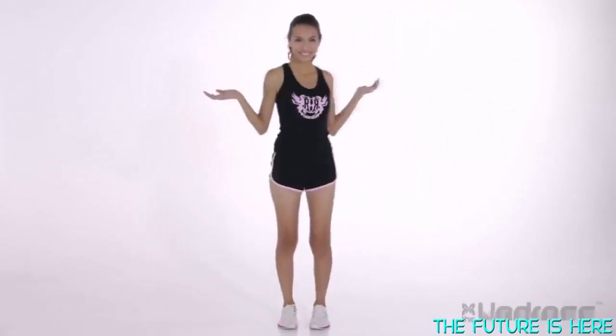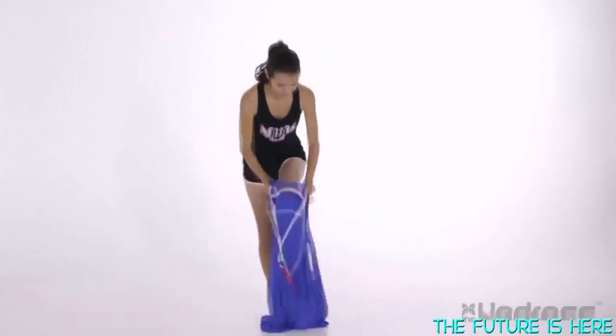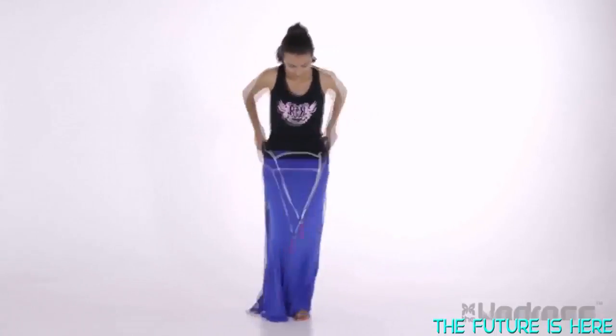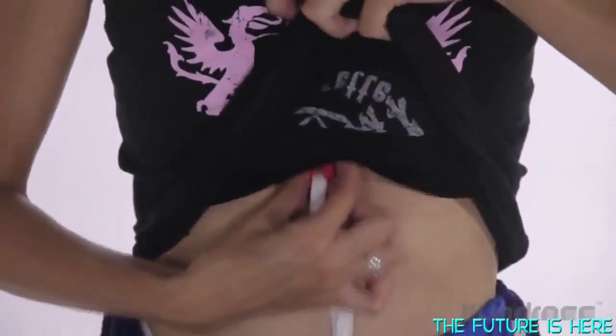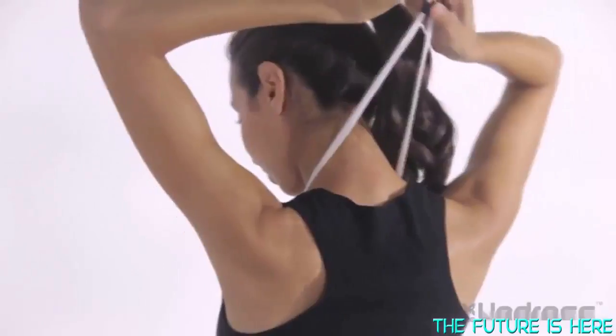I can use the Undress to change from this outfit into a new one. I start by slipping into the Undress and pulling it up to my waist. With the hook and handle as my guide, I take the slip under front panel and slip it under my sports bra. I then take the drawstring loop, pull it over my head, and yank it tight.